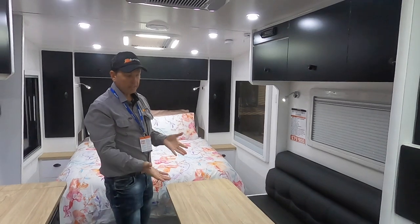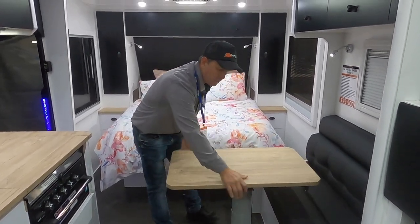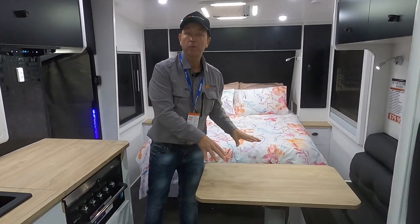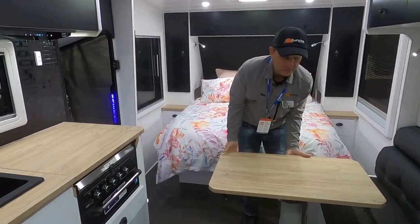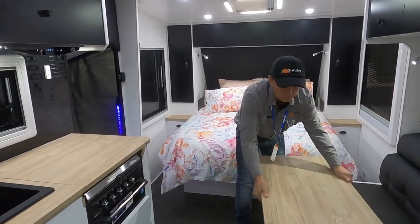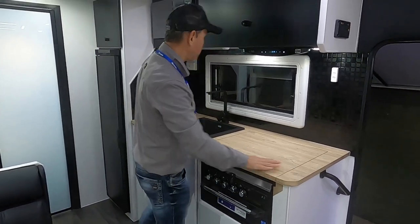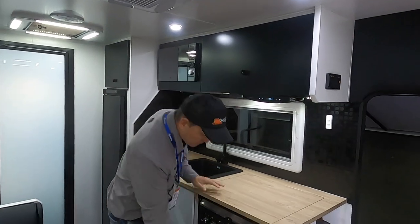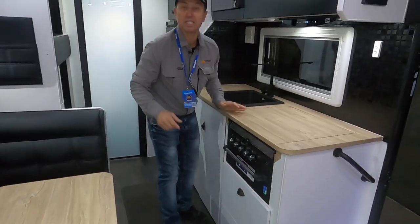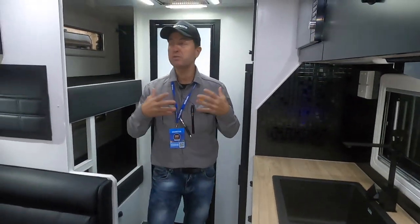Hit the button right there and the table just comes up. This is a multifunctional table because it actually moves, and a couple of people at the show said it could be used as more bench area here as well — which I thought was a fantastic idea. A multifunctional table right there. From the lounge room we come over to the kitchen area. Again, 18'6 van — we've still got plenty of bench space here, even for a single axle van. We've got your stove and grill, plenty of cupboard space, a beautiful black tap, and beautiful timber benches that really complement the colour scheme inside this beautiful van.